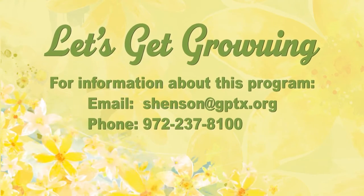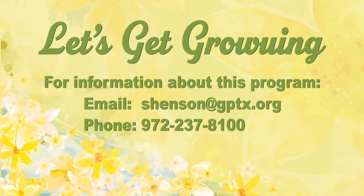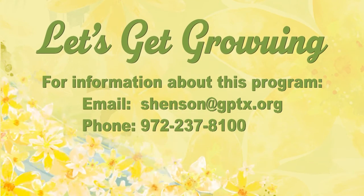That's the end of our January edition of Let's Get Growing, but don't forget — feed the birds!